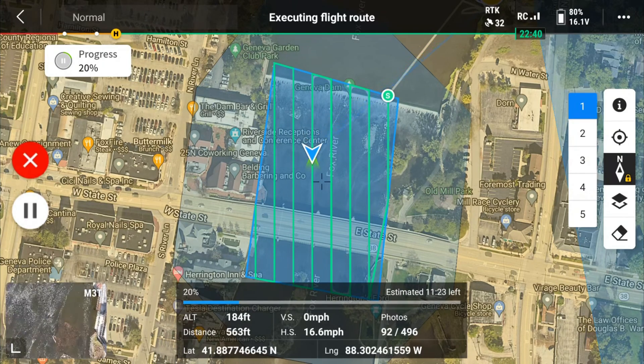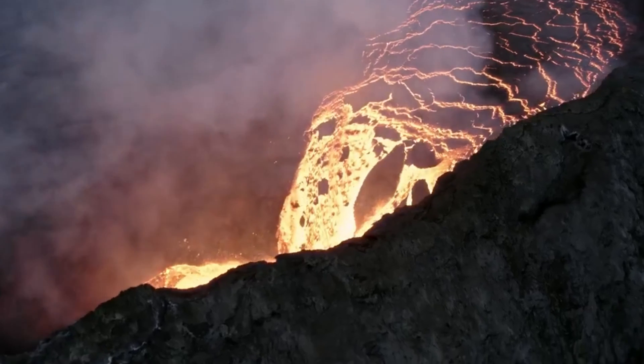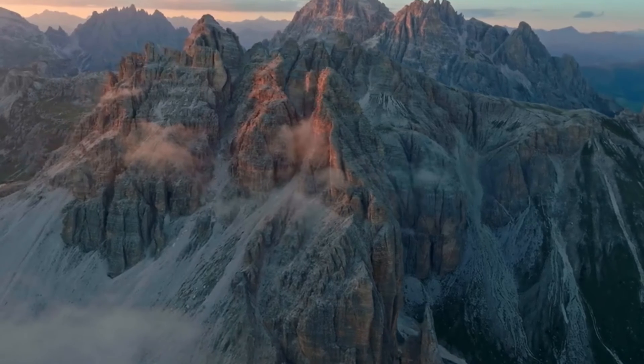Let's also talk about mapping with the consumer versions. The micro four-thirds sensor has an electronic shutter, and an electronic shutter can cause blurriness in your mapping images, which can affect your map in a negative way. What you really want for mapping is a mechanical shutter — we'll have a solution for that in one of the drones coming up. The Hasselblad camera across the entire consumer line shoots 5.1K and is 20 megapixels, giving you really excellent footage and photos.